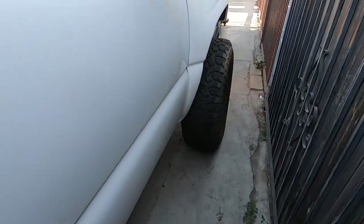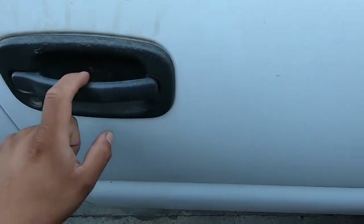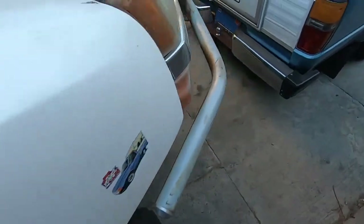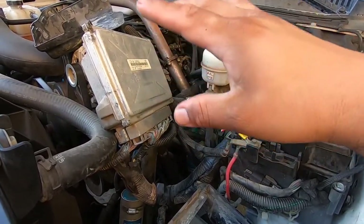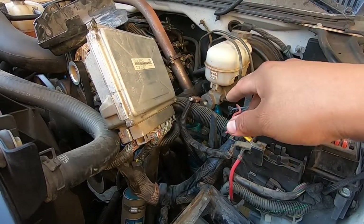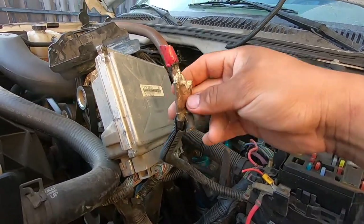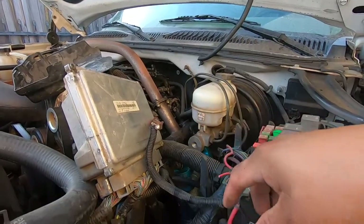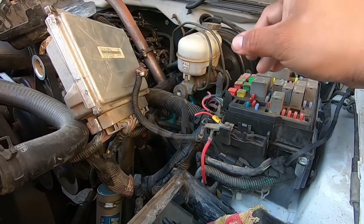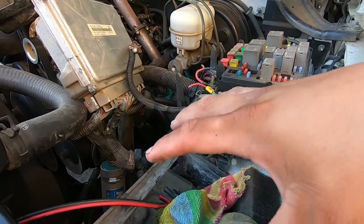Now I'll show you the engine bay. We also want to get the caps and the handle color-matched to make it look a little nicer. We were having an issue with the charging system — the alternator is good because we drove it just off the alternator, but the battery wasn't holding charge. You can see how the power wiring was heating up. The switch panel relay stuff was mounted right here so we're going to relocate or mount it differently.